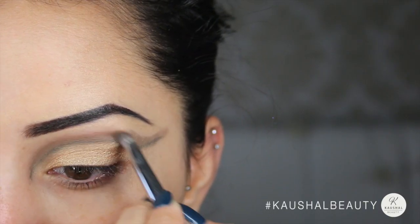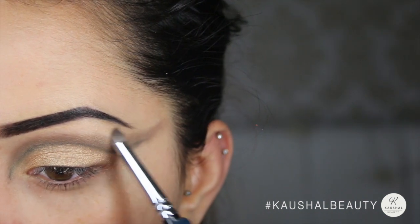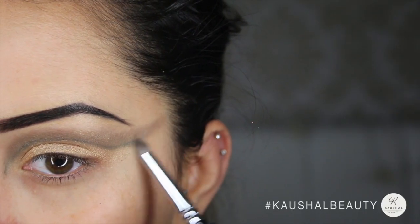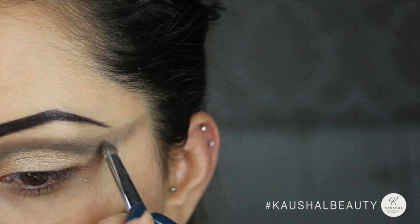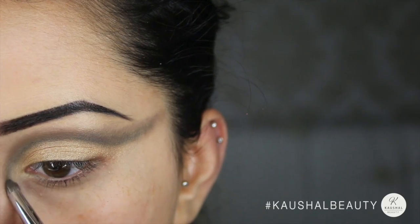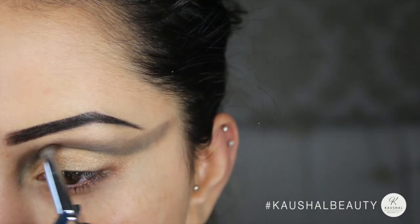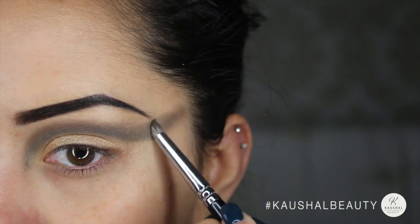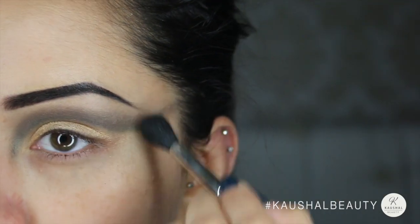For this part you literally just have to blend, blend, blend. Using a pencil brush really helps because it's quite precise but it still helps to blend the product at the same time. Don't worry if you get product underneath the line because we can clean that up towards the end. Then grabbing Undone from the same palette I'm using the same brush to blend those two colors together so there's a nice gradient and you can't see two different lines.